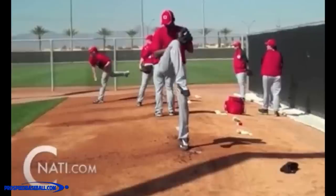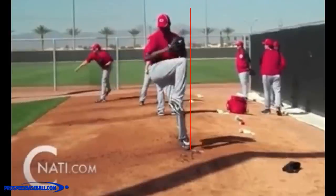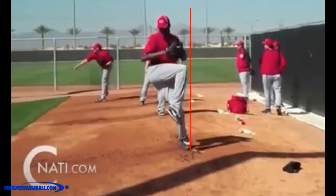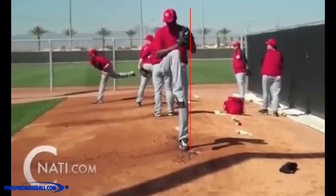We're going to go to the top of Chapman's loading position — the top of his leg lift — and draw a line from the front side of the rubber, basically on the back side of his foot. Pay attention to what the hips are going to do. His center of gravity for males is roughly two inches below the waist. At the top of his leg lift, his center of gravity is high.